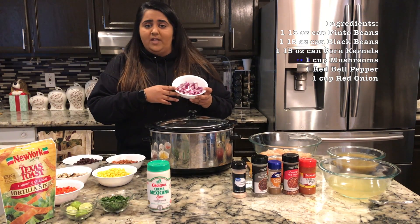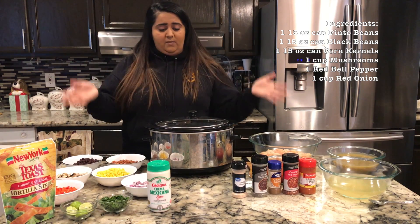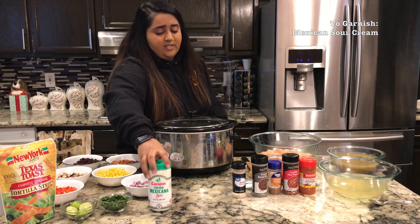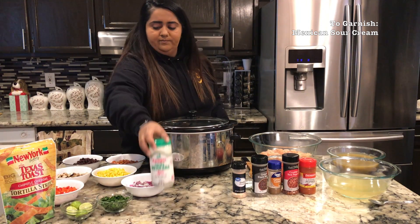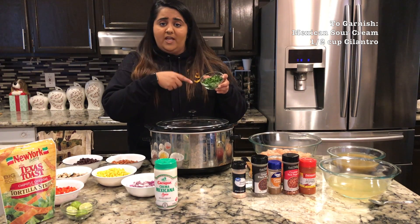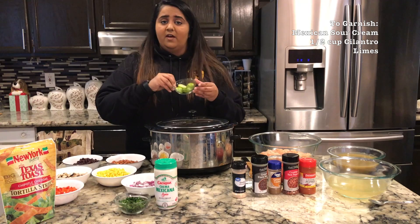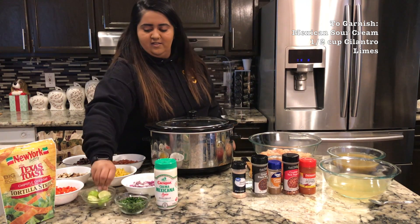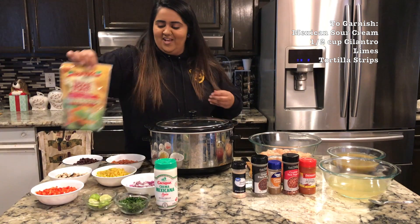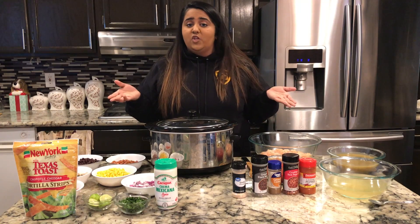You'll also need one cup of diced mushrooms, one diced red bell pepper, one cup of red onions. To garnish: Mexican sour cream, half a cup of diced cilantro, a few limes, and tortilla strips. Those are all the ingredients you need for the chicken enchilada soup, and those tips cover how to make it vegetarian as well.